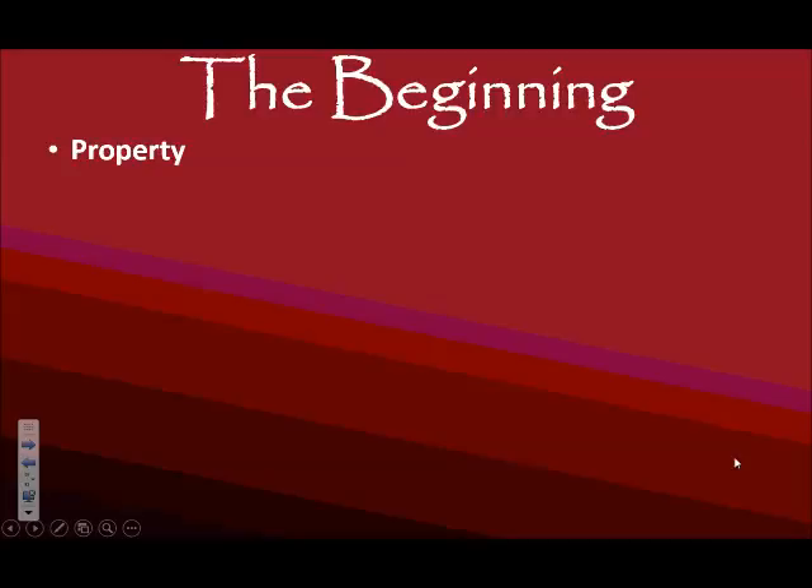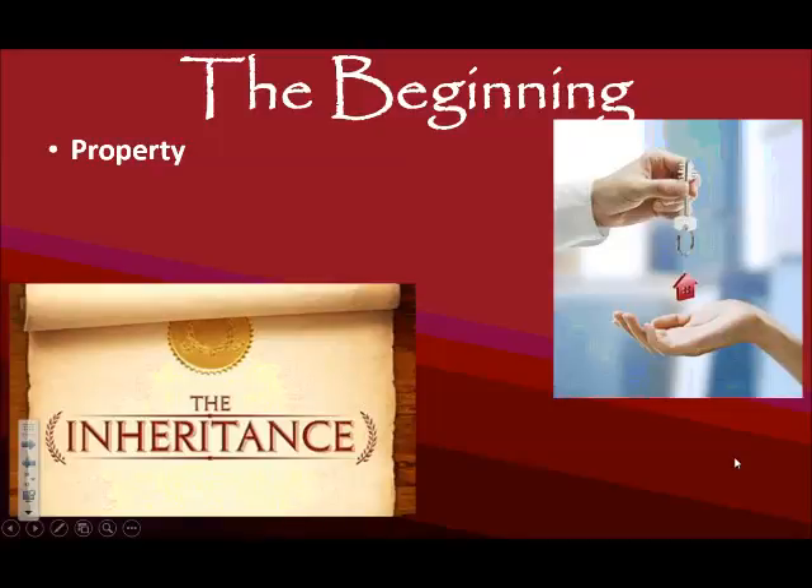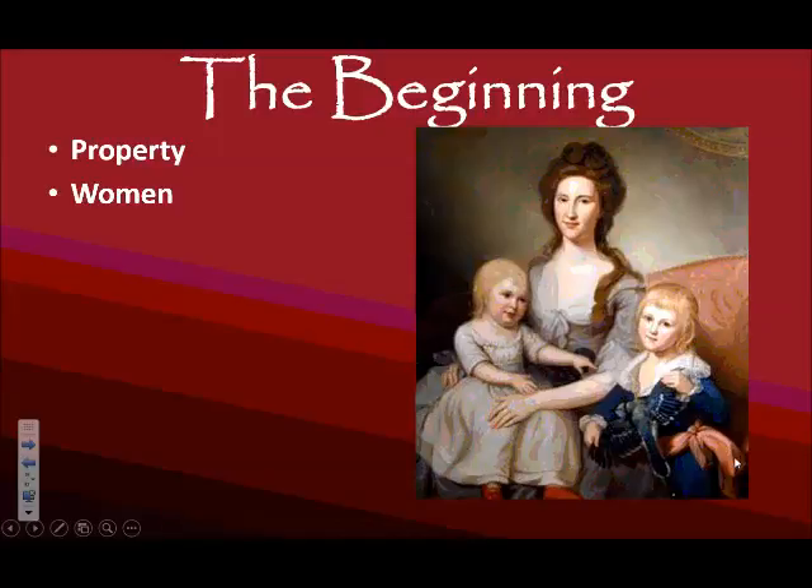Another thing that changes is property ownership — it is still going to be limited to white males, but one significant change is inheritance. Under English law, the oldest son inherited the entire parcel of land. Now in the New World, land can be bought and sold to more people rather than the limitations people had as English citizens. For women, they still can't really own property, but as a result of the revolution they do gain a little more independence. They ran things while men were off fighting the war and raised children, which is now seen as essential in a republic — called the ideal of Republican womanhood.